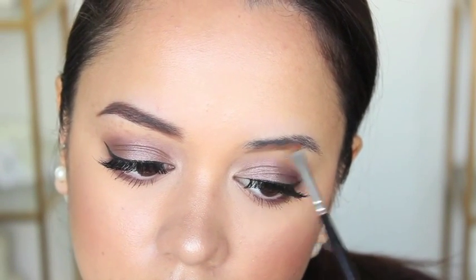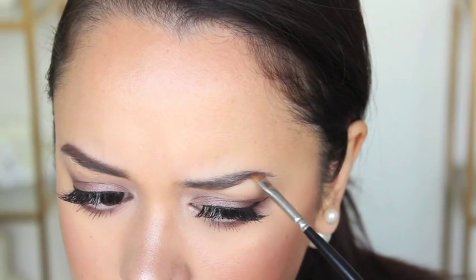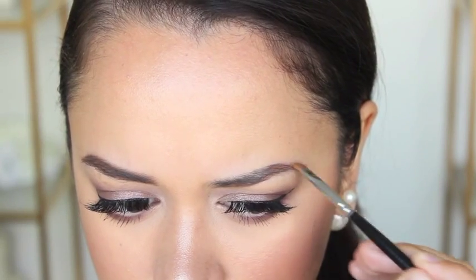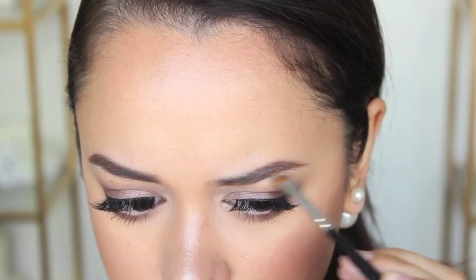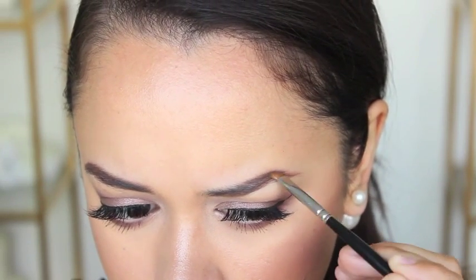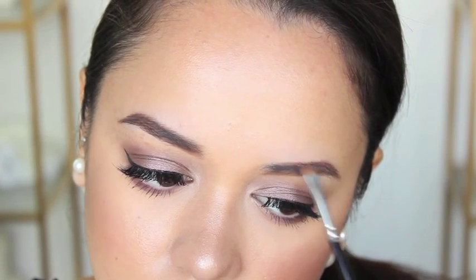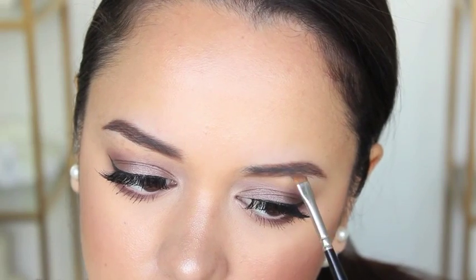If you guys are interested to know what brow powder I use, I use the powder from the Models Prefer Essential Brow Kit in Medium to Dark. The brush I really like to use is a stiff angled brush — I don't know exactly where it's from because I got it a long time ago, but it has never failed me. If you can find a stiff brush to use for your brows, I highly recommend that.